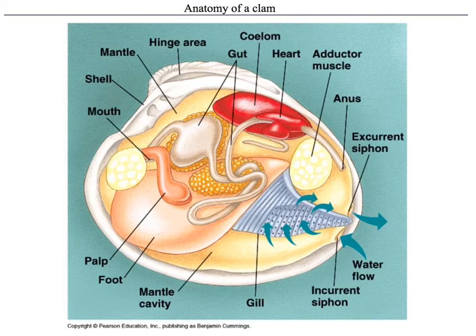When you have a clam, or even the shell of a clam, you can look for the umbo, which is that apex place where the rings of shell growth originate from. That helps you identify the anterior, and the opposite side is the posterior. The incurrent and excurrent siphons appear at the posterior of the animal.